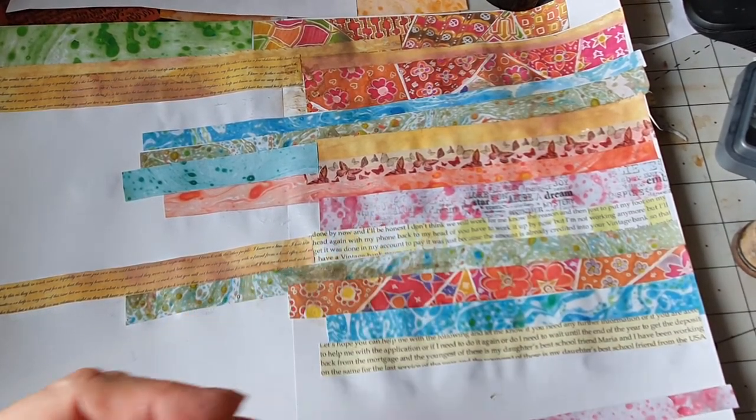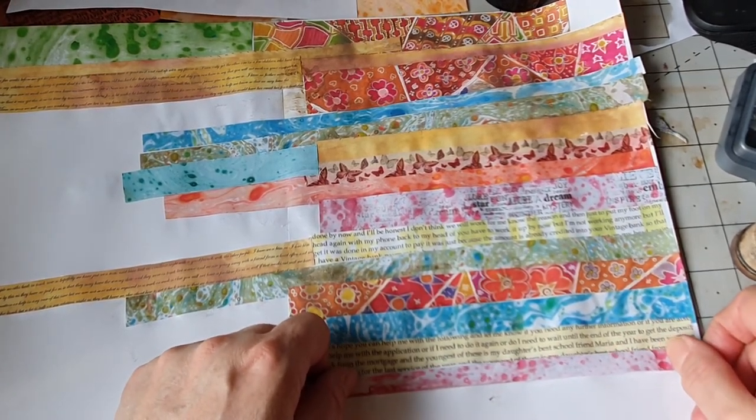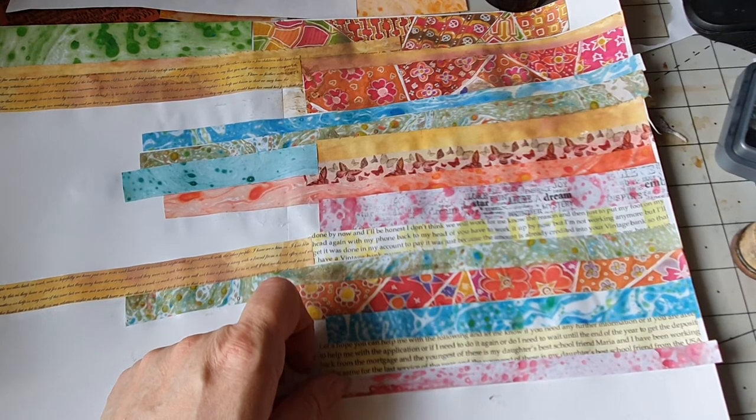We're 28 minutes already — that was quick. So I'm going to stop this and finish this off, because I don't want to kill everybody with boredom. I'm going to finish it off and I'll come back.